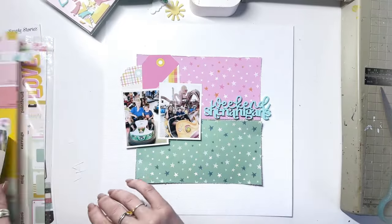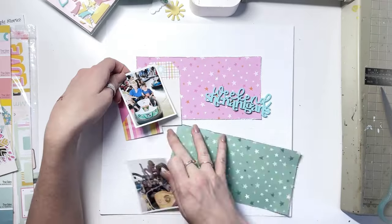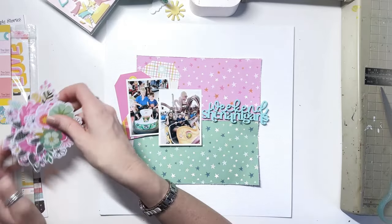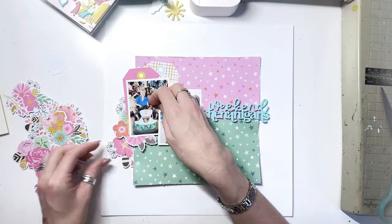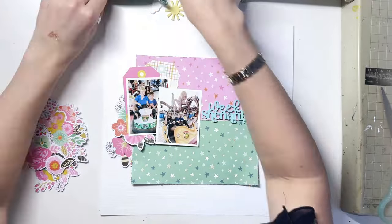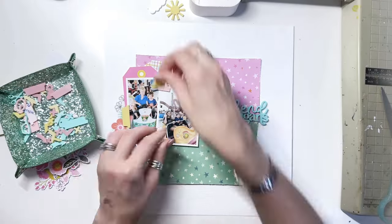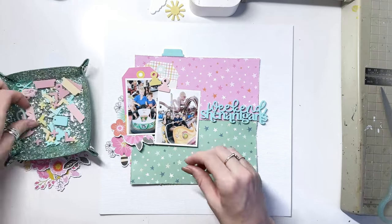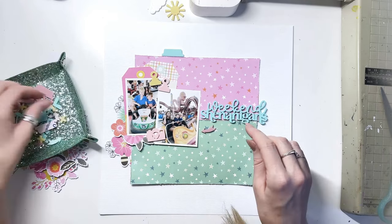I've distressed the edges but I wasn't planning to distress the middle edge — I think I might have done it by accident but I cover most of it up anyway so it's fine. Over on the left hand side and off the patterned square I've got my two photos, and I'm going to add some tags from the tag paper and I'm planning to use loads of these fabulous little bits and pieces from that new set in the shop.